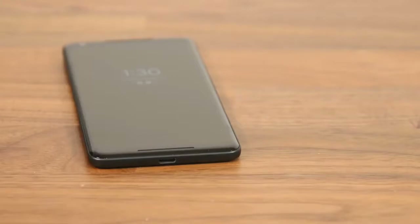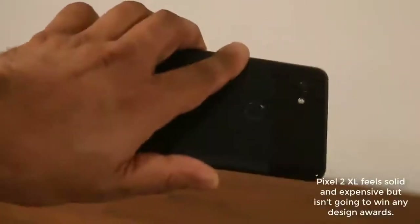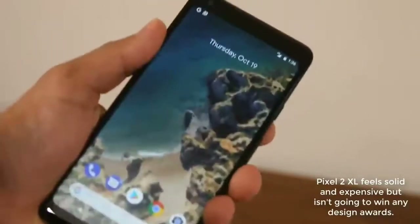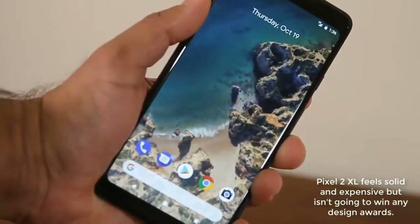I personally don't care about the headphone jack removal since I'm not obsessed with music 24/7, but I know some people do. Luckily we have a little adapter for backwards compatibility. My opinion on the overall build is favorable — it feels expensive, feels solid, and doesn't attract too many fingerprints on the rear. However, the Pixel 2 XL does not have wireless charging.